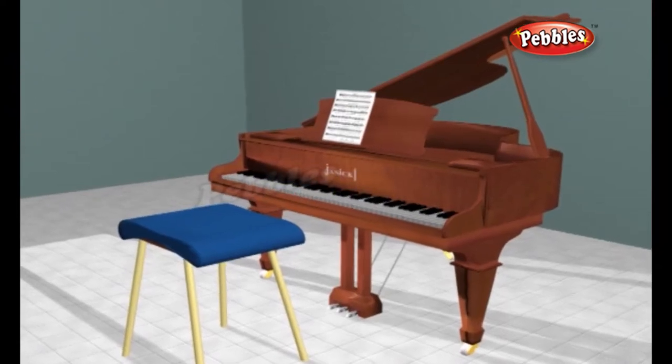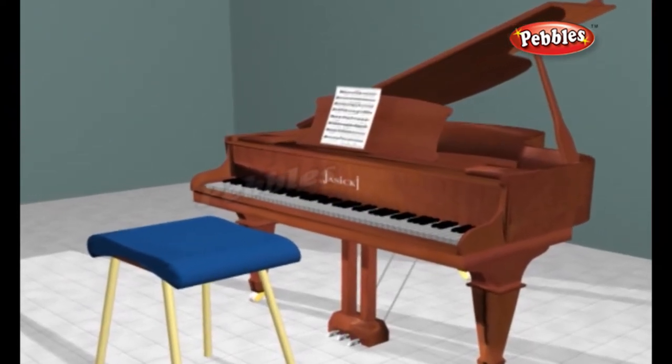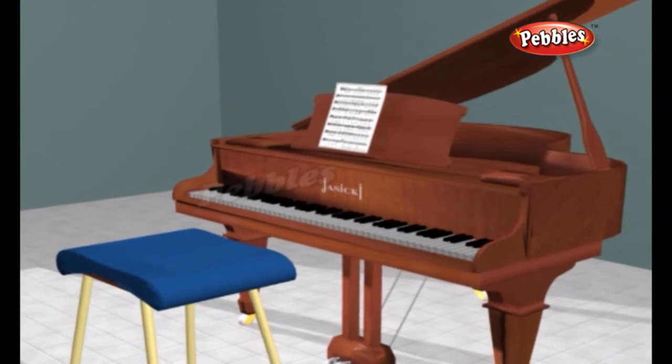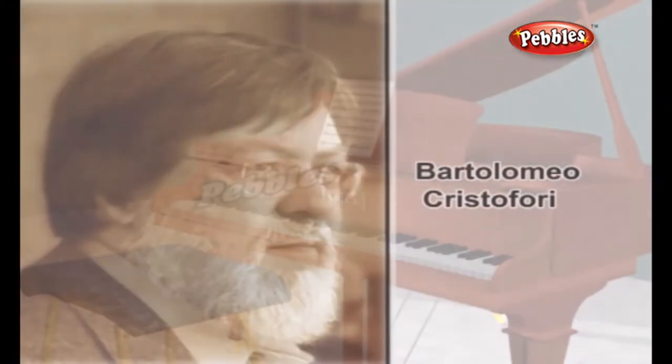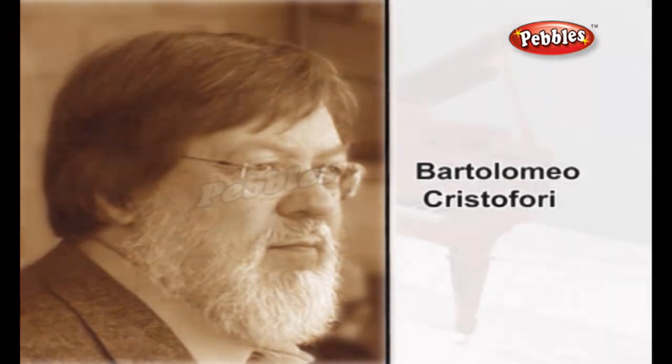Piano. The piano is a musical instrument played by means of a keyboard that produces sound by striking steel strings with felt-covered hammers. The invention of the modern piano is credited to Bartolomeo Cristofori of Padua, Italy.